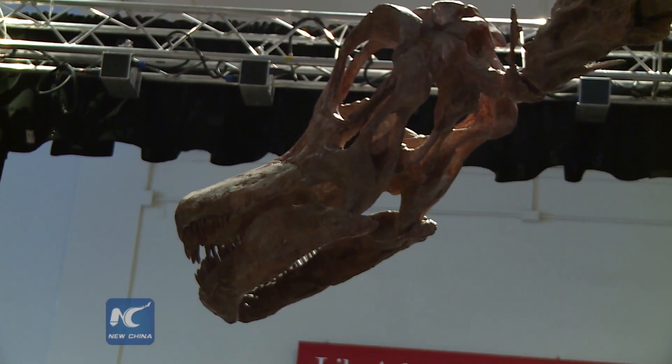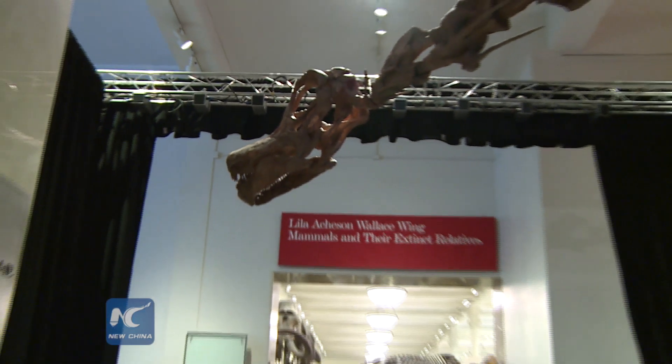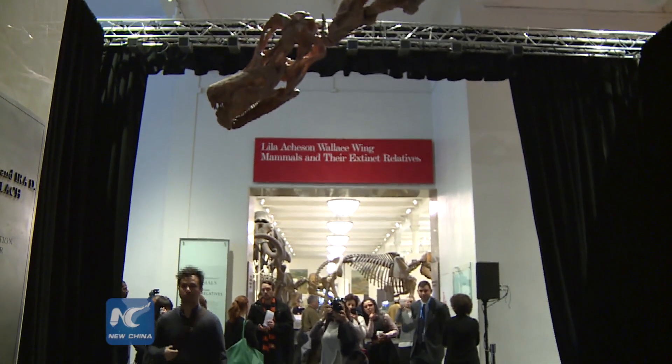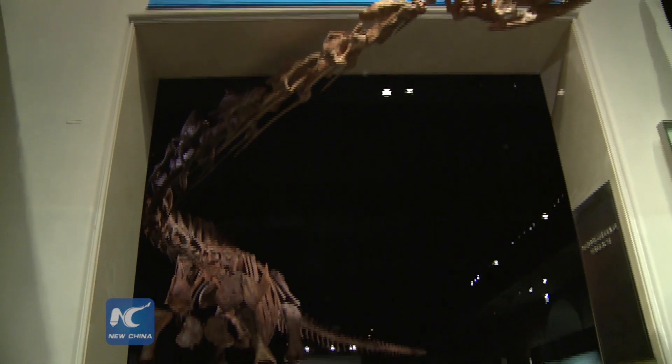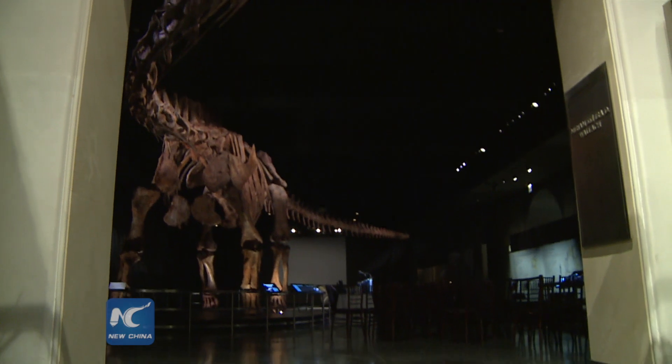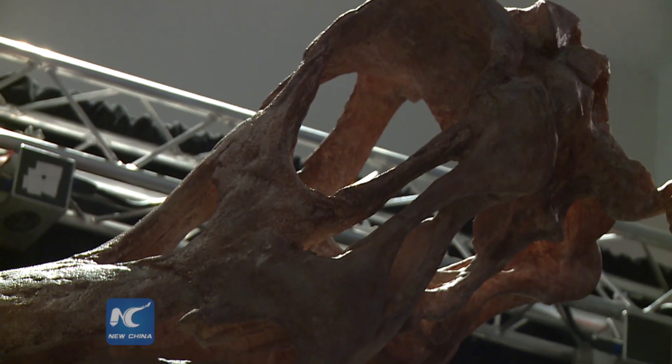Its 39-foot-long neck extends out towards the elevator banks, and its head peeks out of the gallery to welcome visitors to the fossil floor. With its neck up, this titanosaur is tall enough to peek into a five-story building.